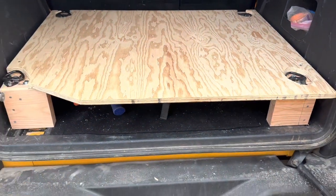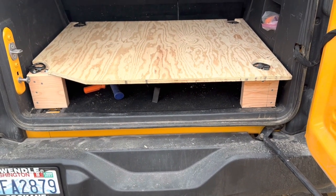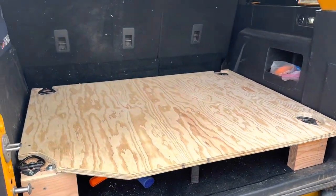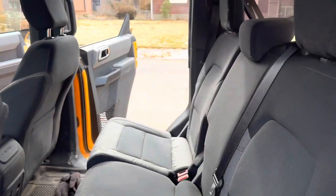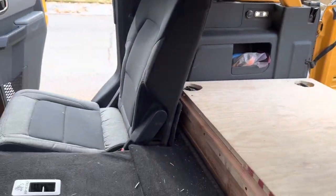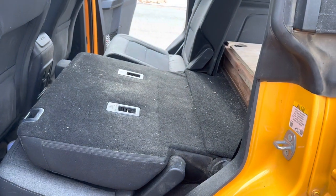This covers the whole back area. The reason I went up so high — different from what a lot of people do — is because I wanted a completely flat sleeping surface after I folded the seats down. Let me fold these seats down and show you what's going on.